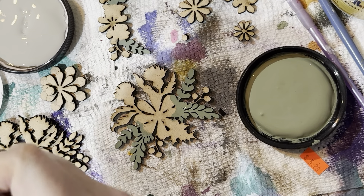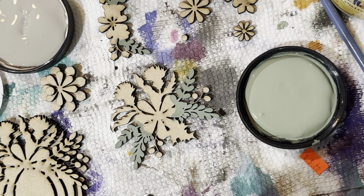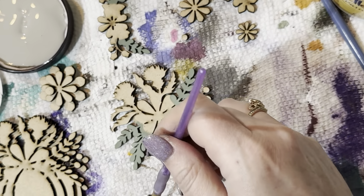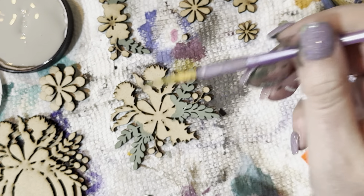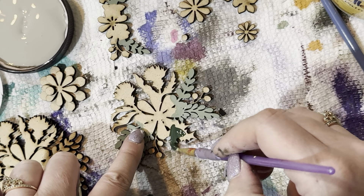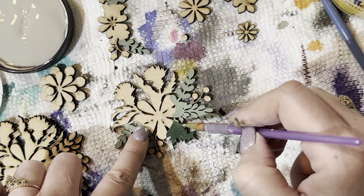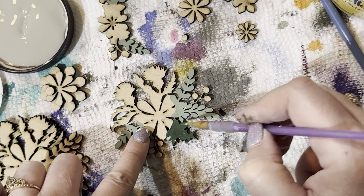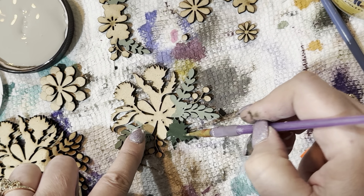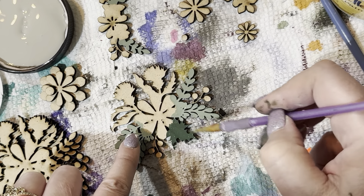Definitely recommend having some wet wipes nearby! Since I'm done with the lighter green, I'm just going to wipe off that same brush and use it for the darker green — I don't like having to keep washing brushes. I'm using a scrap piece I tore off to keep things tidy. These brushes from Michaels are great — cheap packs of about 10, very reasonable.